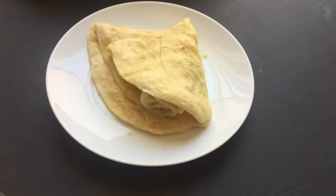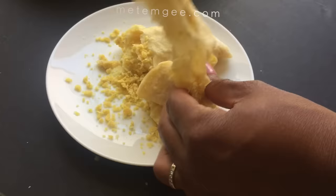Hey everyone! I'm super excited today to share with you guys my dal puri recipe. This is the street food style dal puri — the kind that's paper thin with really soft filling that melts in your mouth, that's just perfect with mango sour or some pepper.